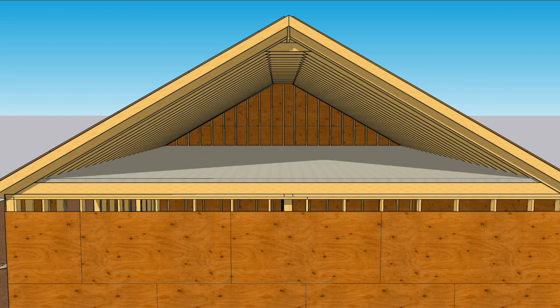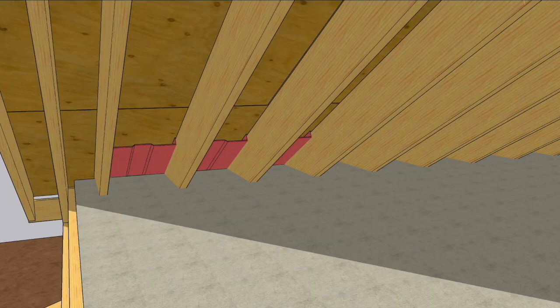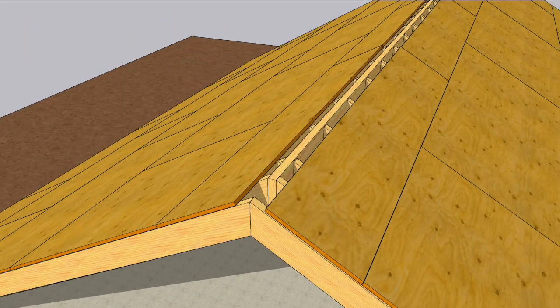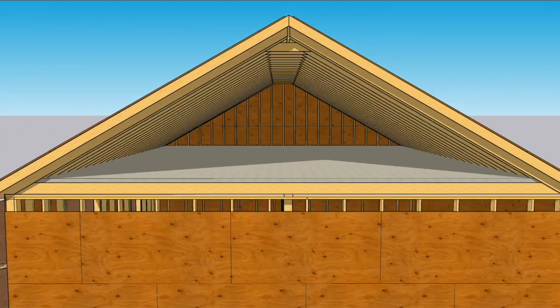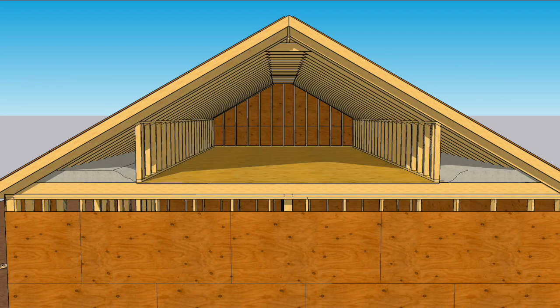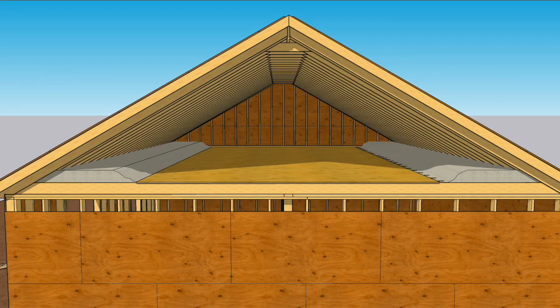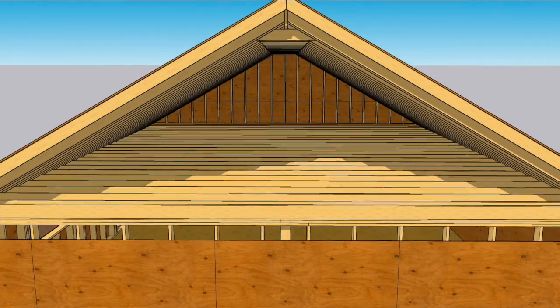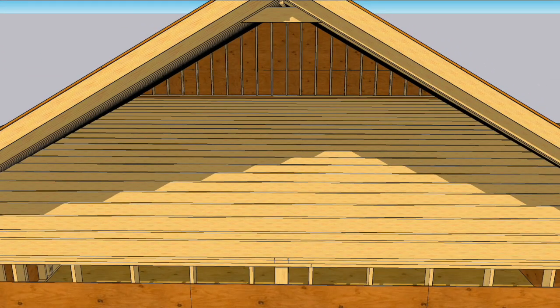Normally, insulation is on the attic floor, held in place with ventilation baffles that allow air to come in at the eaves so it can exit through the ridge vent. If you're doing remodeling work, you'll have to scoop the insulation out of the way so you can get some work done. But since we're building this house right now, the insulators are still a month away, giving us time to seal the attic properly.